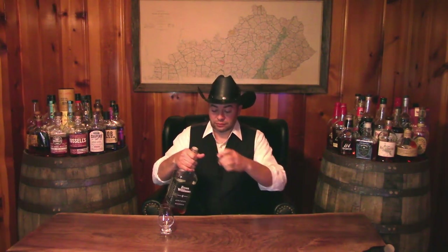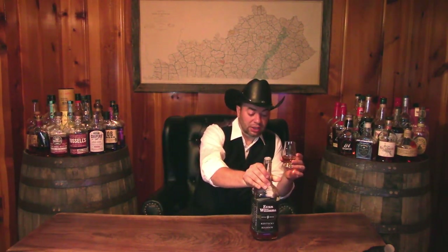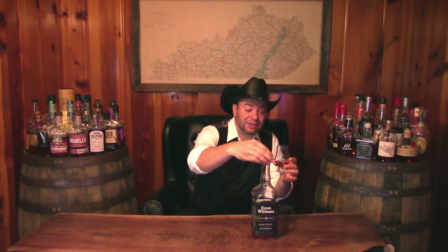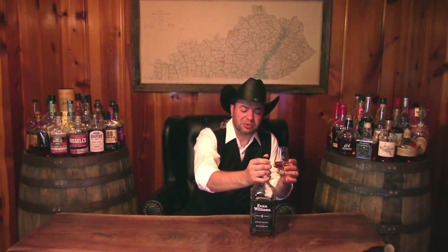Now that we know the history, let's see what's in this bottle. A lot of you folks are probably familiar with this. It's a pretty popular whiskey, one of the top selling in the country.